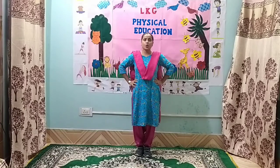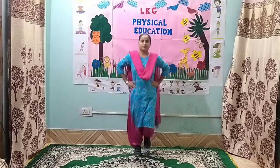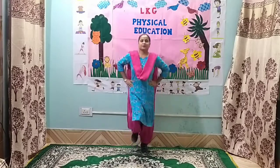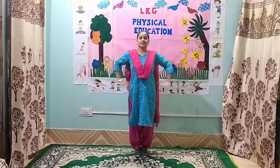Put your hands on your waist. Now, stop. Hands down.